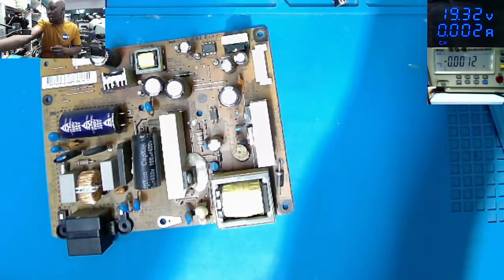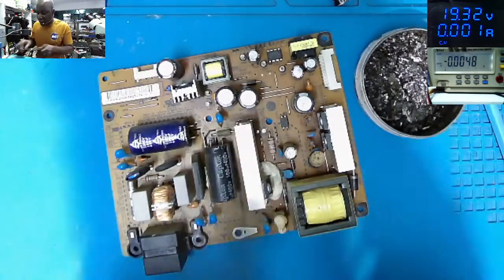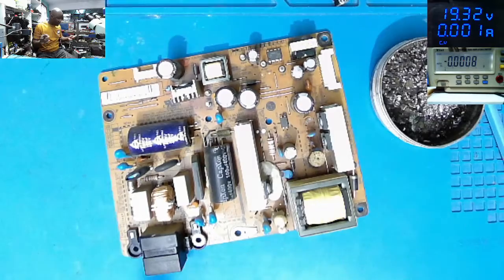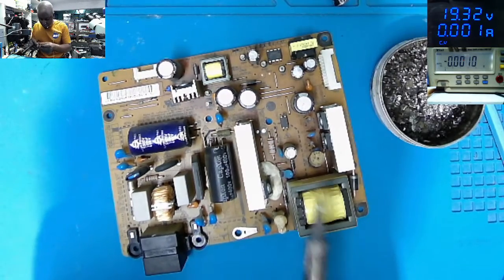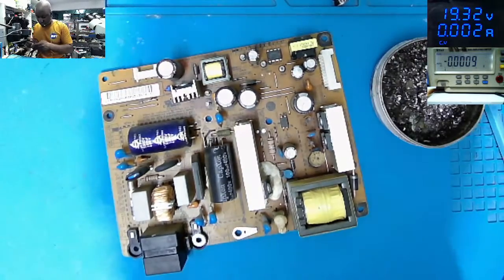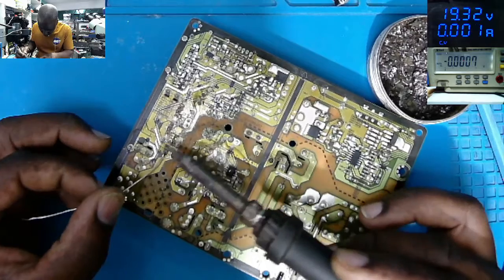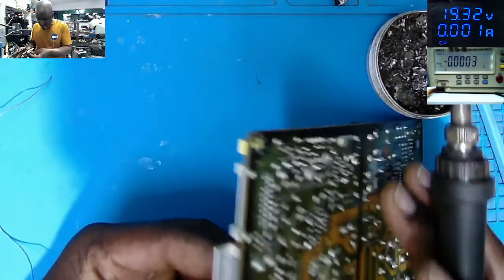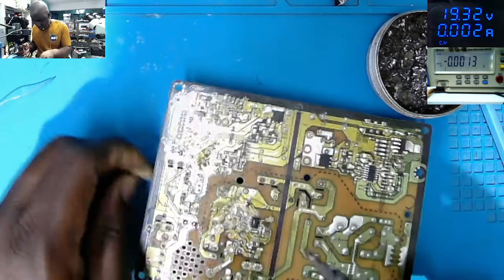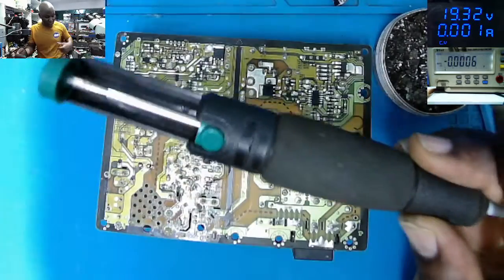That's all we have to do here. The fault is obvious — I was expecting something more complicated, but I think we're lucky this time. So let's replace the capacitors.